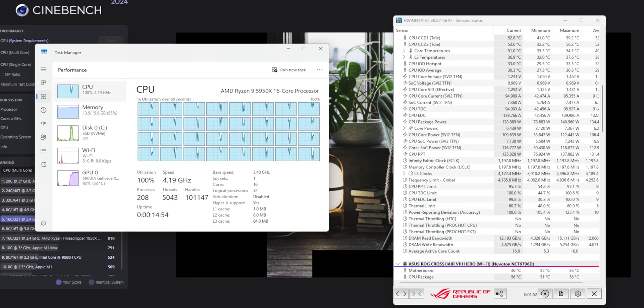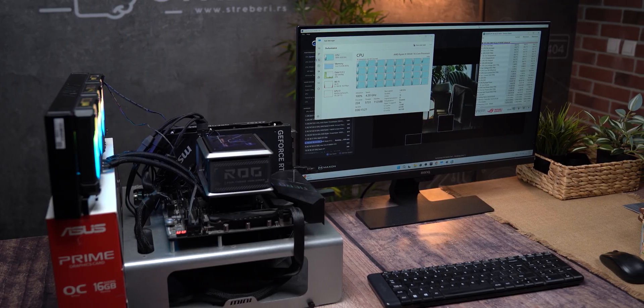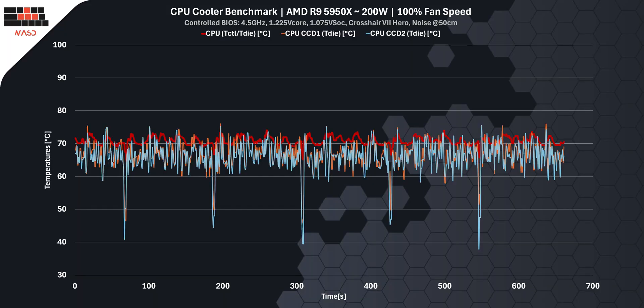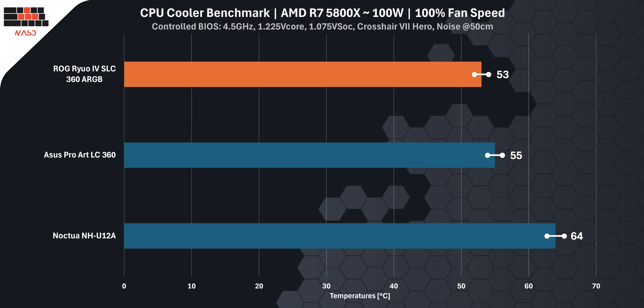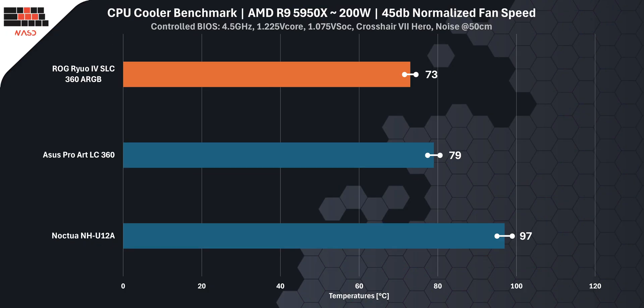We ran two testing modes on two CPUs: the Ryzen 9 5950X and the Ryzen 7 5800X. The Ryuo 4 cools like a champ even when nearly silent. At 100% fan speed, it capped the 5950X at 70°C, on par with the ProArt LC360, while the Noctua NH-U12A hit 90°C. On the 5800X, the Ryuo 4 led with just 53°C, with the ProArt at 55°C and Noctua at 64°C. The real picture shows when we drop noise to 45 dB — practically silent. Here, the Ryuo 4 holds the 5950X at 73°C, while the ProArt climbs to 79°C and Noctua alarms at 97°C.